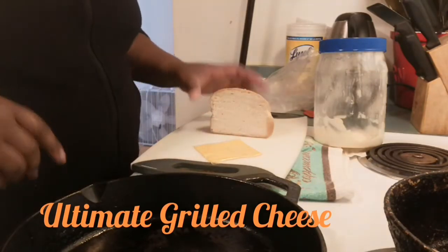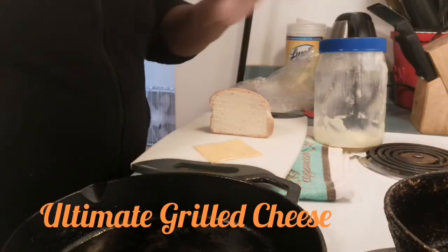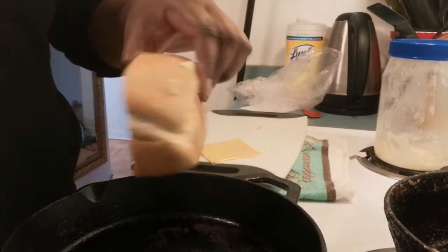Hi friends, it's Maya coming to you with another video. In this video I'm going to show you how to make a simple lunch — it's a grilled cheese sandwich, and it's going to be made from hard dough bread.